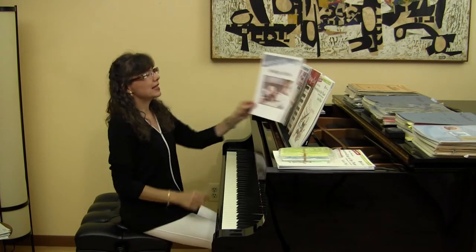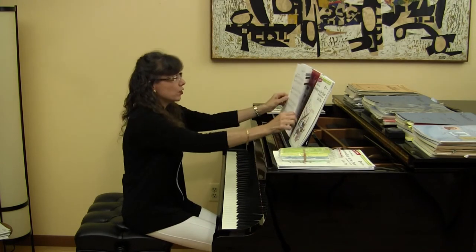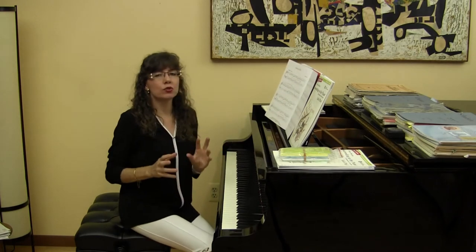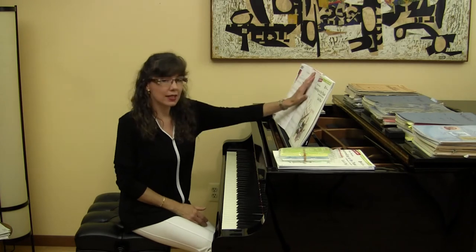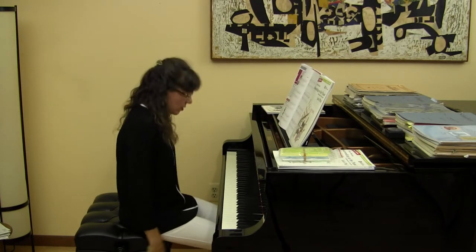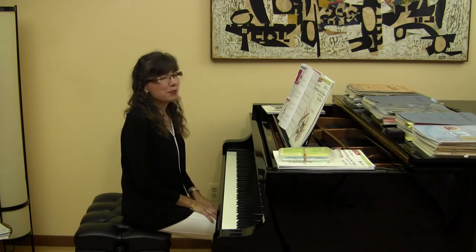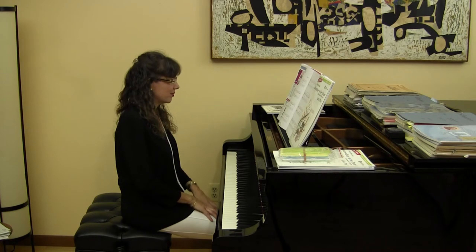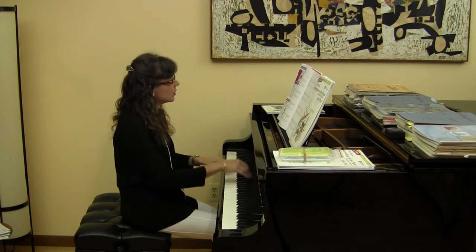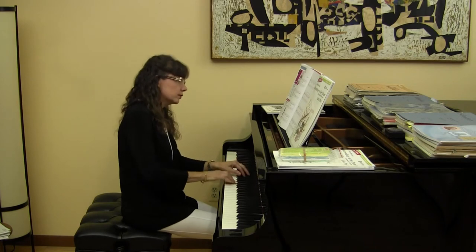Smiling Selfie is by Emily Lin. This is a wonderful piece to review staccato and legato articulations. The phrasing is something the students will have to think about as well as the dynamic changes. The piece is marked happily as the tempo.